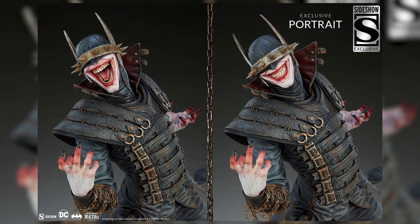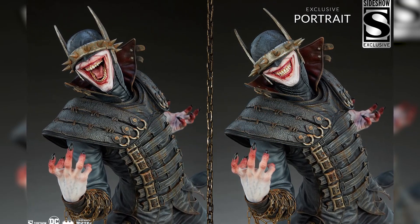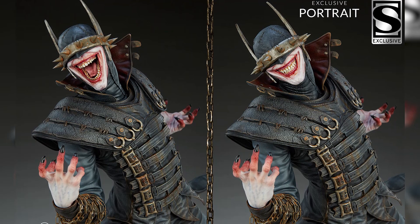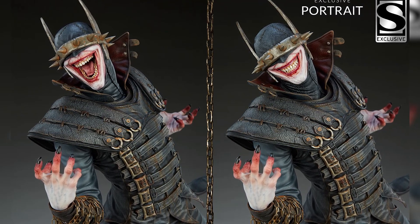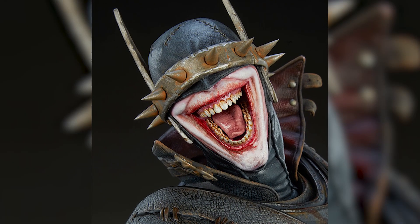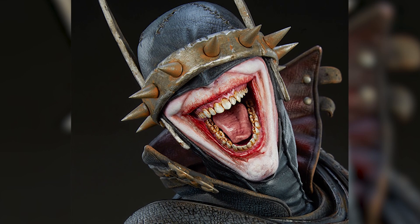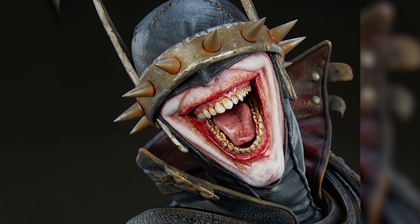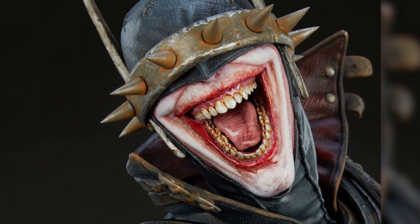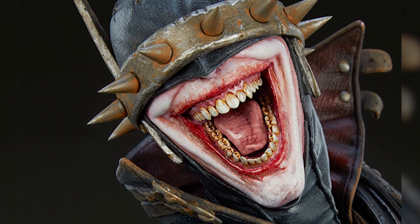Let's look at his mouth — this just captures the Batman Who Laughs so well. There's no clean red paint around his mouth; it's very smeared. His teeth have orange plaque and just craziness all over them. His mouth looks freaking gross, and I think that's very fitting. If I saw the Batman Who Laughs in real life, this is what I'd imagine he looked like.